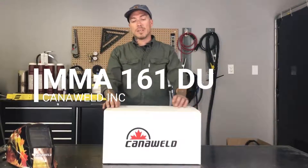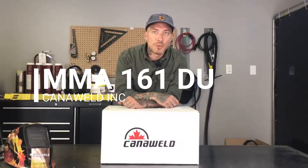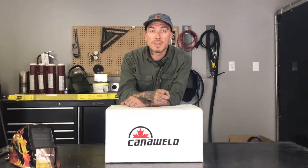Hi, this is Nick from CannaWeld coming at you from our office in Vaughan, Ontario today. Today's video, we're going to be unboxing our MMA 161DU machine. This is a 150 amp stick welder that also doubles as a scratch start TIG machine. The fancy part about this machine is that it's dual voltage, which means you can plug it into a 220 or use an adapter and plug it into a 110 without having a significant power drop.